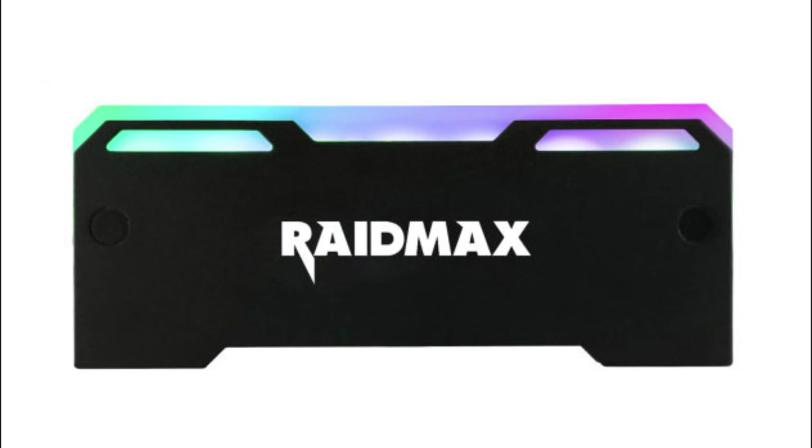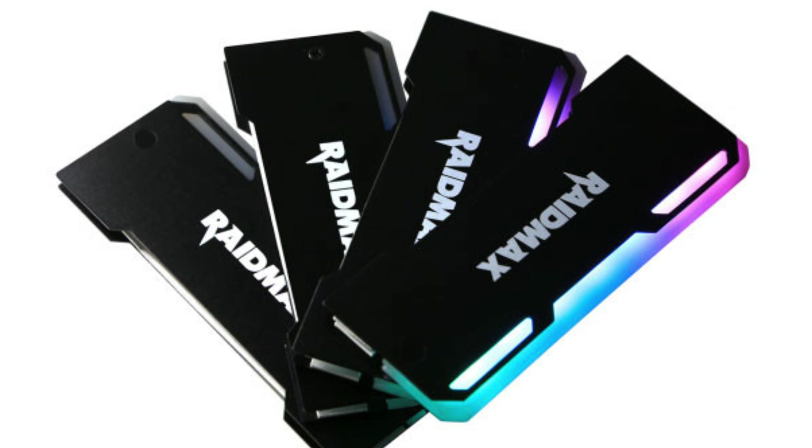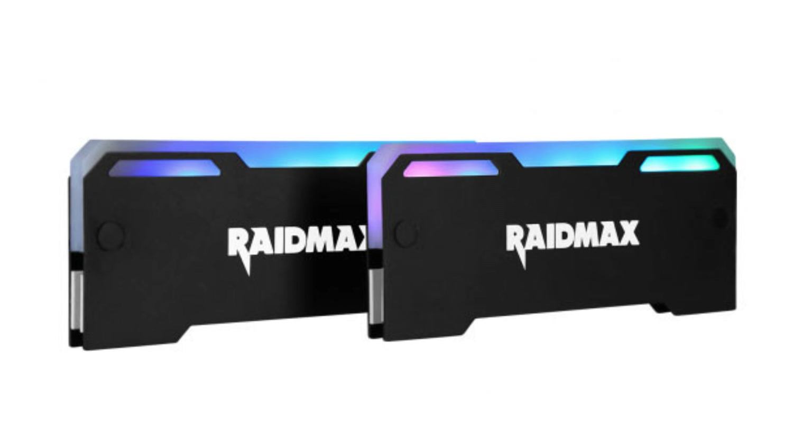Red Max has released some RGB RAM heat spreaders — no actual RAM in them, they just go on your existing RAM. You remove your heat spreaders and put them on. This is actually really good because most of the Chinese ones we've already seen have a fan connector — and you might think, how can a fan connector power RGB? Well, it does somehow, but you can't control it; it's just forever spinning. This one plugs directly into an addressable RGB controller so you can control it, and it doesn't look like constant unsynced rainbow barfing. I think this is amazing and we need to see more from other manufacturers. I might get some for myself, depending on how expensive they are.